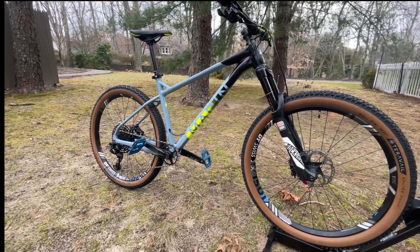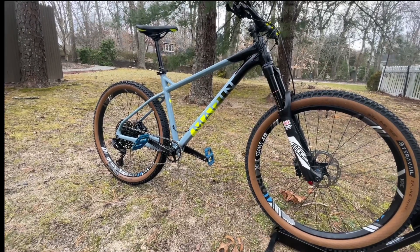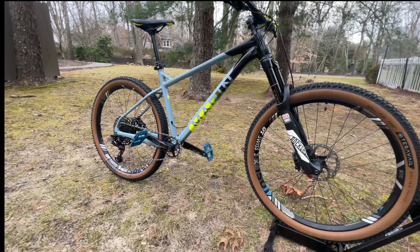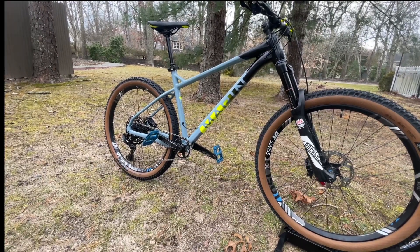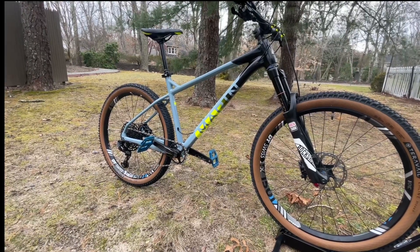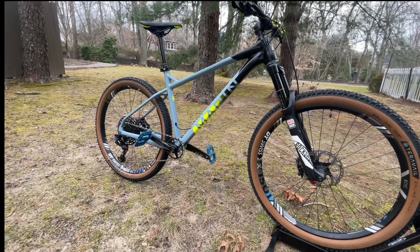I specifically picked this 2019 frame because of the frame geometry. I bought this as a frame, not a whole built bike from the manufacturer. I wanted to build it up with parts I have or pick myself. I wanted to ride the bike pretty upright and have something versatile — an all-rounder I can use as a mountain bike, backpacking bike, or trail bike. This suits me best.